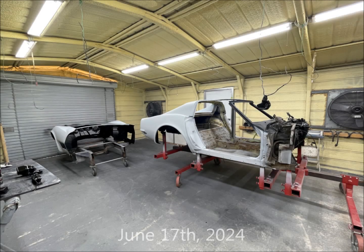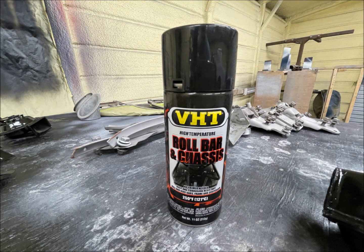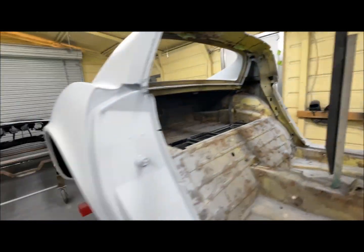I returned to Tubb Restorations on June 17th. They had sprayed black high-temp paint along the firewall, along the front window frame, in the wheel wells, and all inside the front clip.